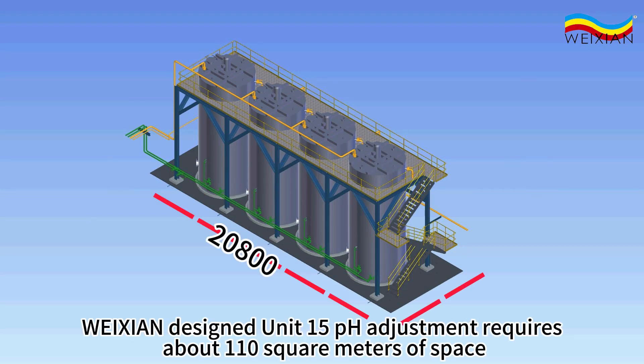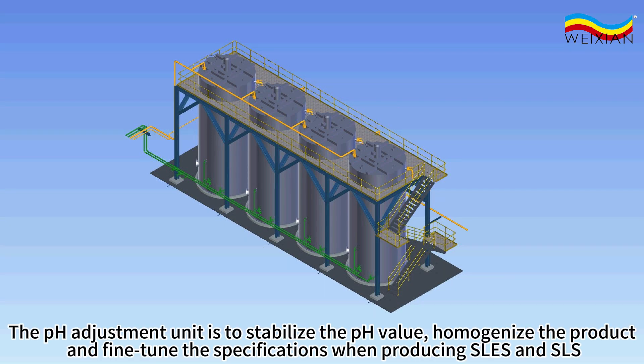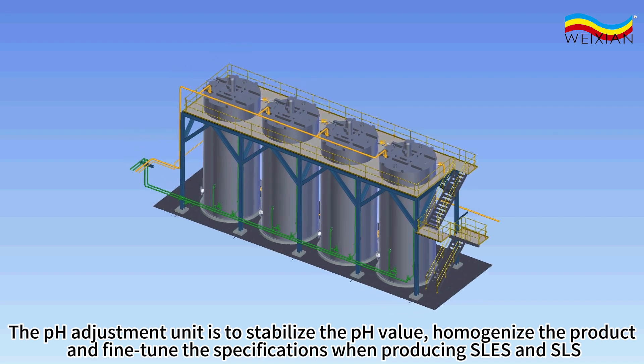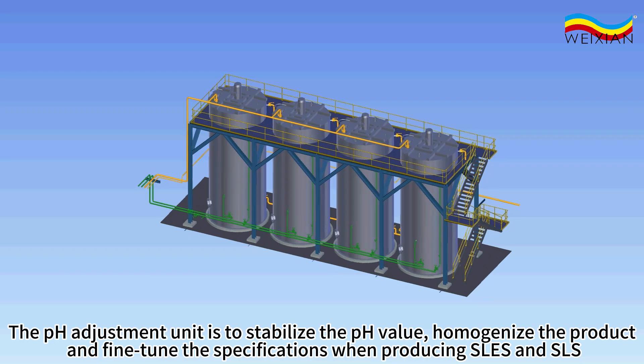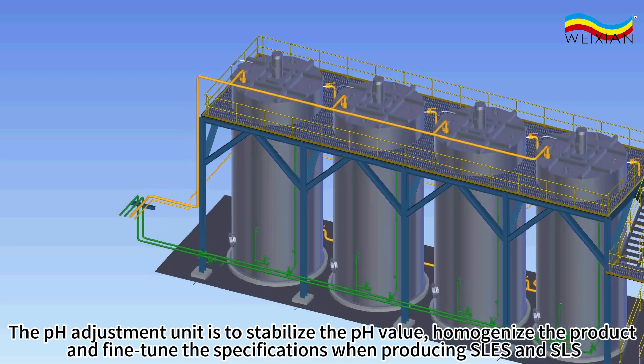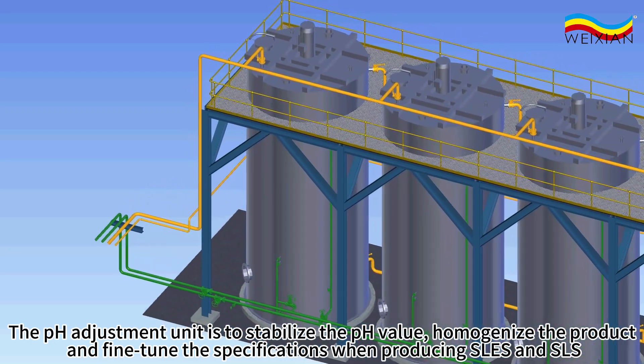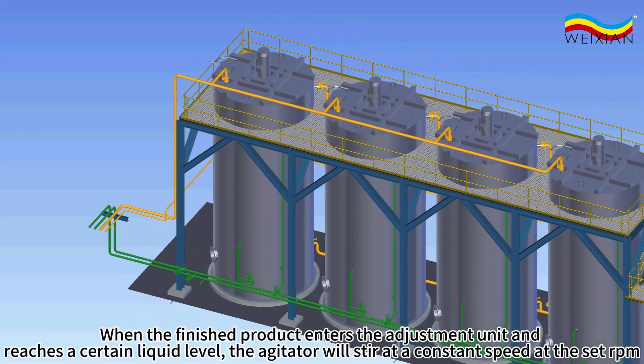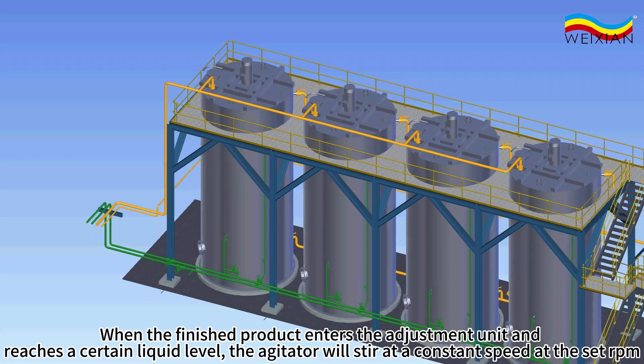Weishan designed unit 15, pH adjustment, requires about 110 square meters of space. The pH adjustment unit is to stabilize the pH value, homogenize the product, and fine-tune the specifications when producing SLEs and SLS.